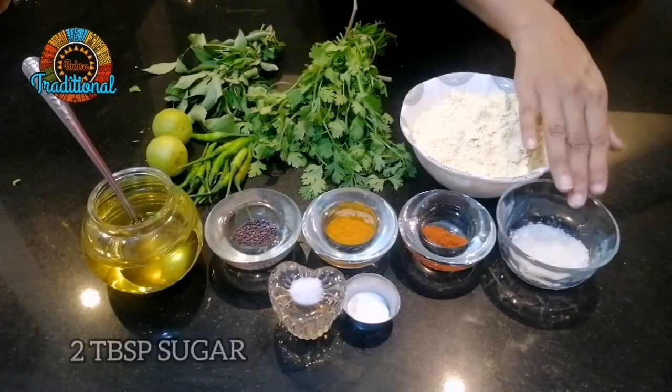It is a very easy recipe. We use 2 tablespoons.